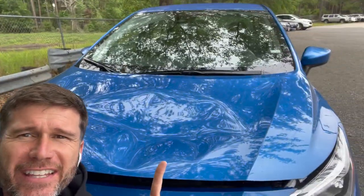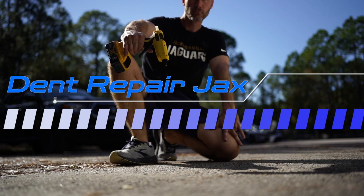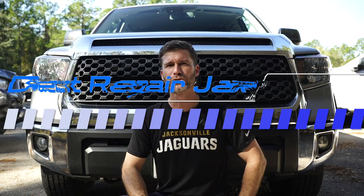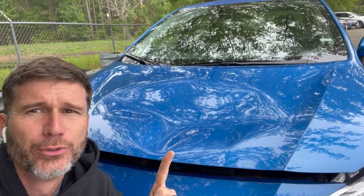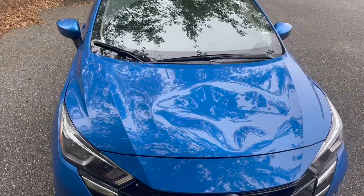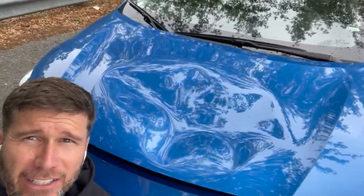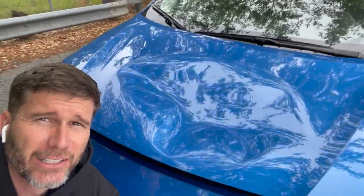Check out this huge dent in the hood of this Nissan Versa. I'm gonna walk you through my game plan and take you along the journey on fixing this thing. Hopefully we'll have a good result at the end of the day, and hopefully I don't waste my day messing with this thing if I can't get a good result.